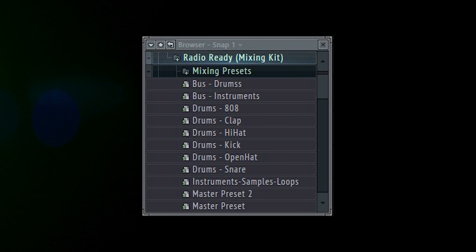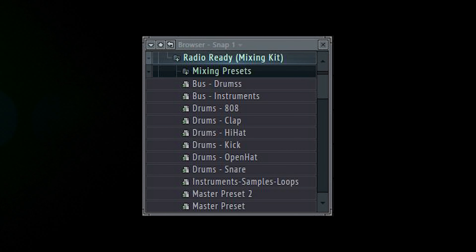This is what the beat sounds like with nothing on it — no game staging, no mix, no nothing. So here goes.